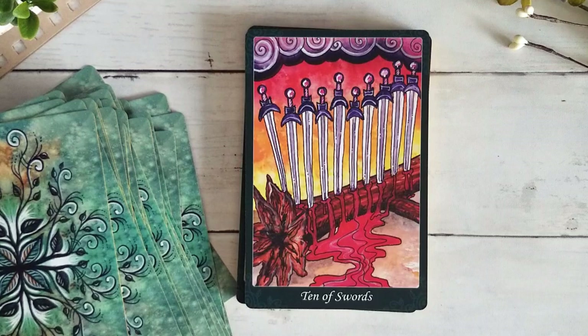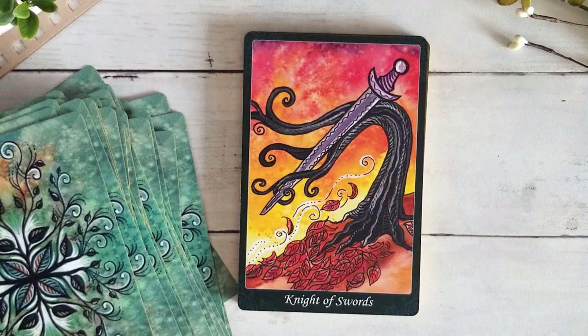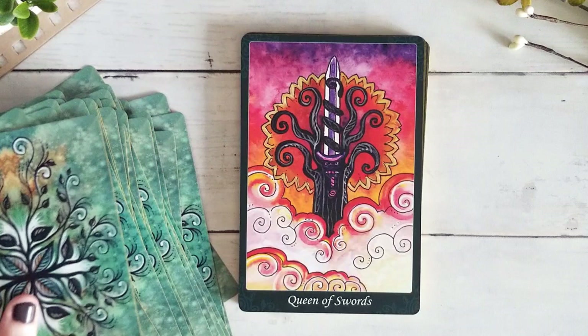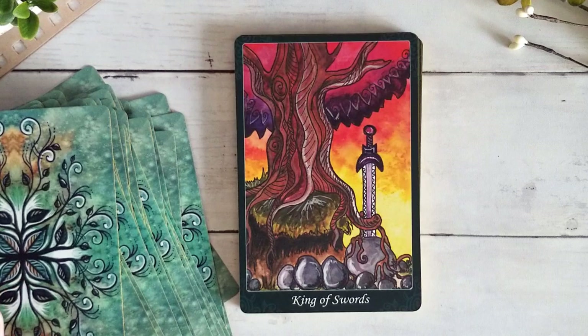Page of Swords. Knight of Swords — again we see that movement which is really wonderful. Queen of Swords — I do quite like this one with the tree kind of wrapping itself around the swords; I think that's a wonderful depiction for the Queen of Swords. King of Swords — very like 'sword in the stone,' King Arthur coming to pull out the sword. I think that's really fun.